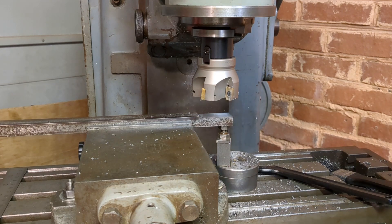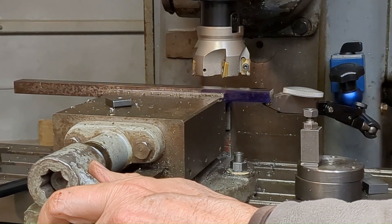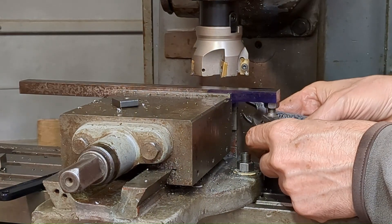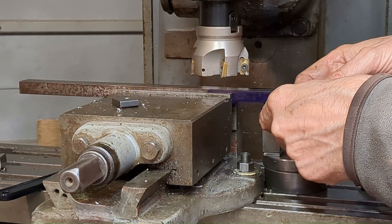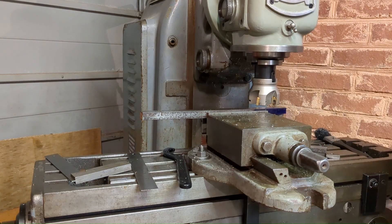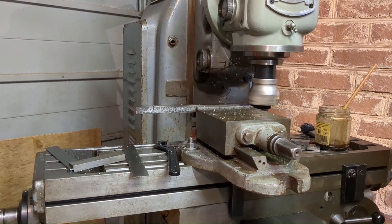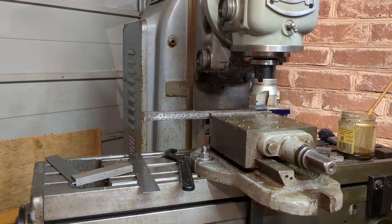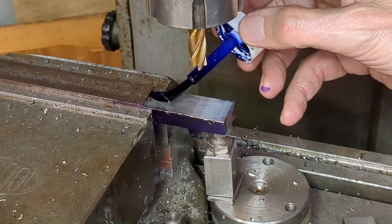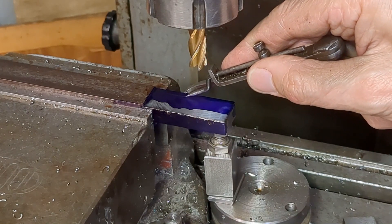That's better — I think that half inch end mill was blunt. Just clocking up on the machined underside, ready to take the other side down to the final thickness. Now working on the underside of the clamps, I'm marking out here the width of the pads which form the fulcrum of the two clamps.